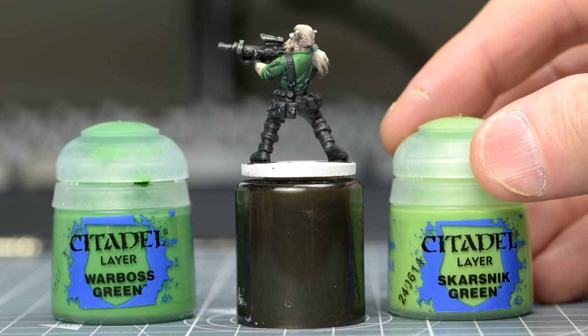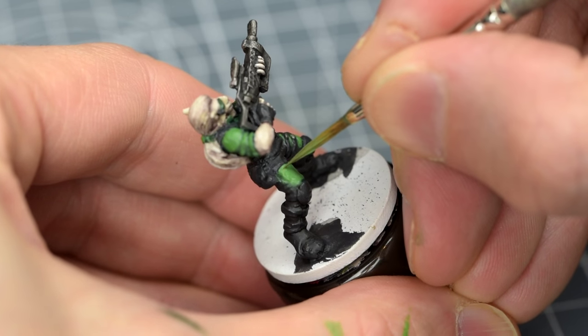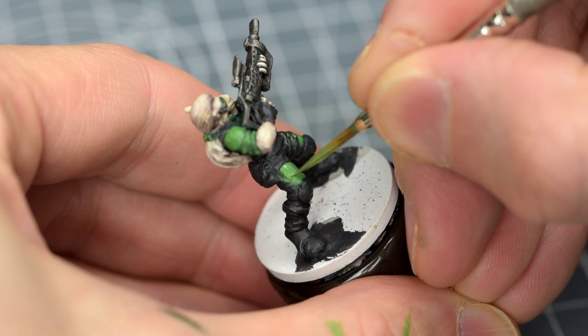Next, I'm going to mix in some Skarsnik Green to lighten the tone in a couple of stages, which I'm using to create some smaller, more focused highlights within those already covered.